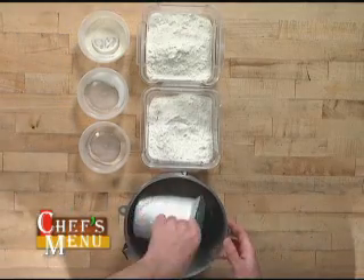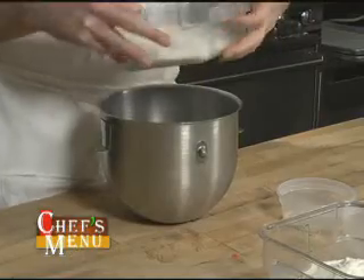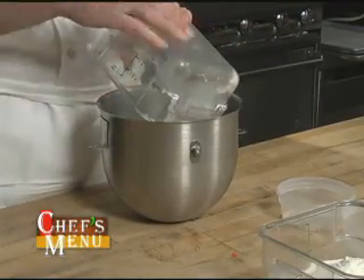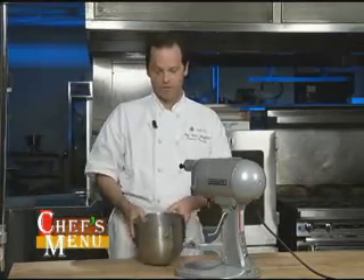We're going to put this all into a mixer, starting with the water. Probably the hardest thing about making this dough is knowing when your mixer is working a little too hard and adjusting the mixing time. I have all my ingredients in the bowl — this is also known as a straight dough method — and it's time to put it onto the mixer.